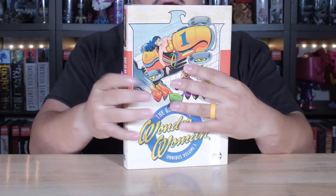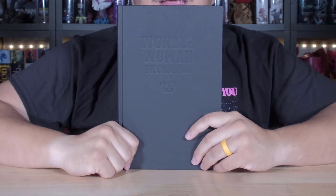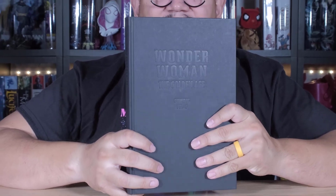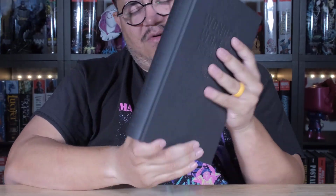Let's look underneath. Now, for these golden age ones, it's very much just the indented logo. Let me see if you can see it — right there, yeah. Same thing with the spine, and then the back is blank. Yeah, it's all right.